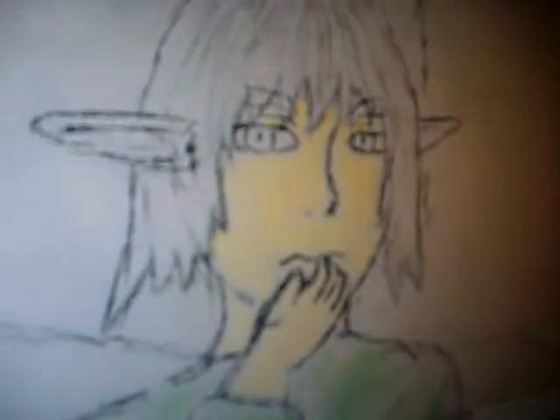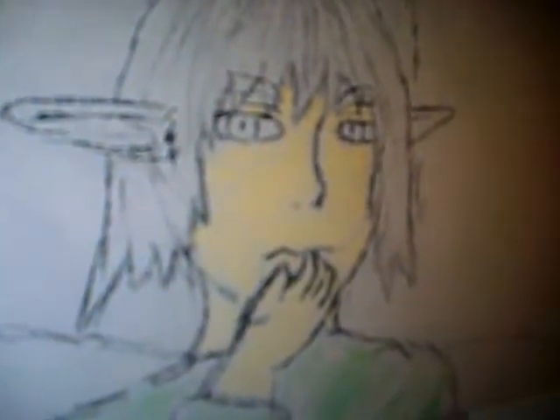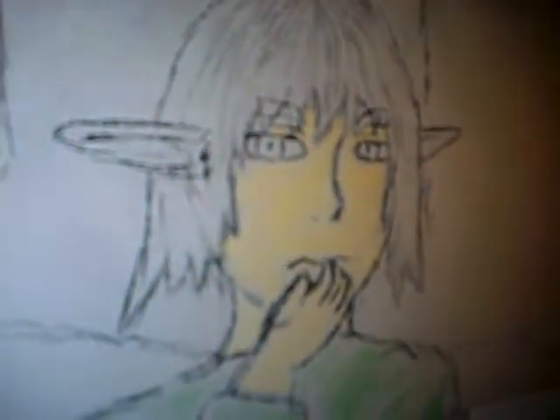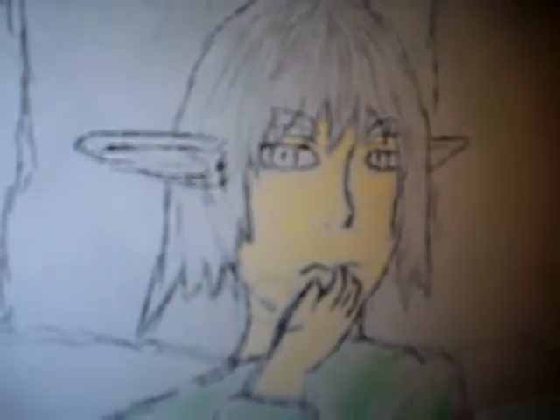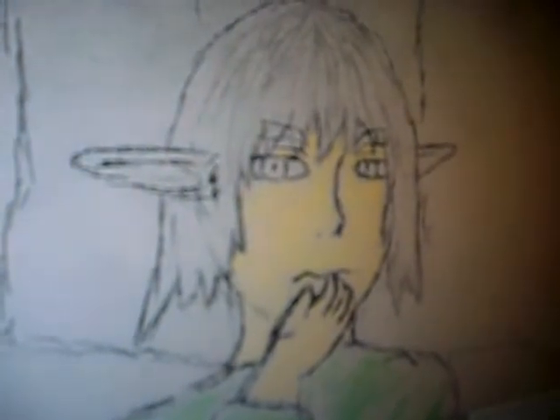Oh wait, does he look like Riku a little bit? Actually, he kind of does look like Riku. And by Riku, we mean Kingdom Hearts Riku. But I'm pretty sure you're not gonna give him Riku's hair, right? Well, he's already done, so I can't adjust it.